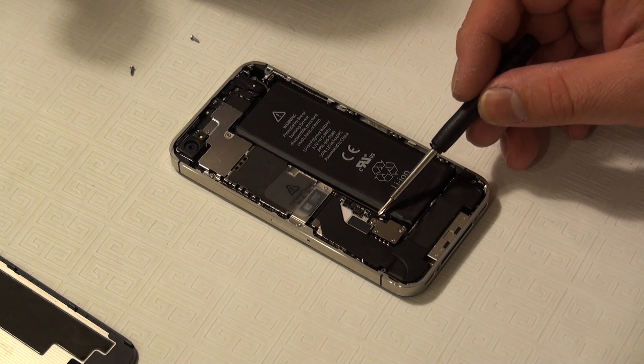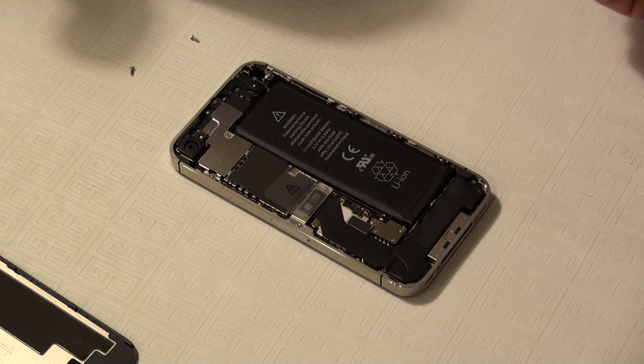I've actually seen people forget to install this little grounding spring, and if it's missing, your cell service doesn't work at all — it actually says no signal.